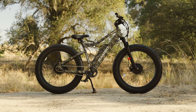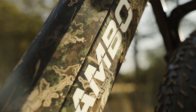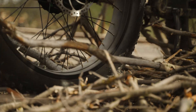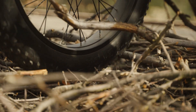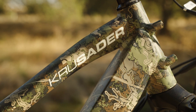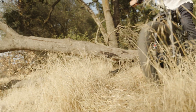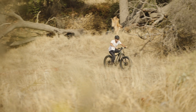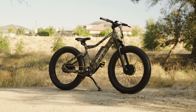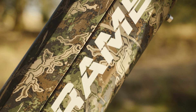Today we are reviewing the Rambo Crusader electric bike. If you are a hunter, a bike packer, or just love getting outdoors to experience what this beautiful planet has to offer, you are absolutely going to love this ride. The Crusader is a powerful, capable, and accessory-ready deep woods machine geared for extreme adventures. We reviewed its big brother, the Prowler, last year, and we are so excited to get the chance to explore yet another Rambo electric bike.